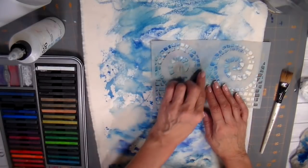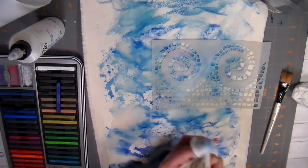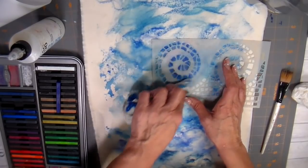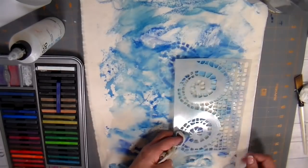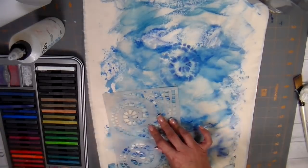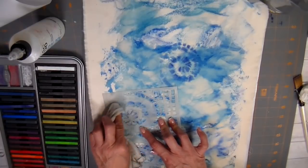I'm doing one more layer here and I want to do a stencil. I'm putting the Inktense blocks right on the plastic part of the stencil, then taking a wet cloth and rubbing to get that ink into the fibers. I thought this worked out really well. I really like the way Inktense looks on fabric because it's more transparent and you can see the layers underneath it.